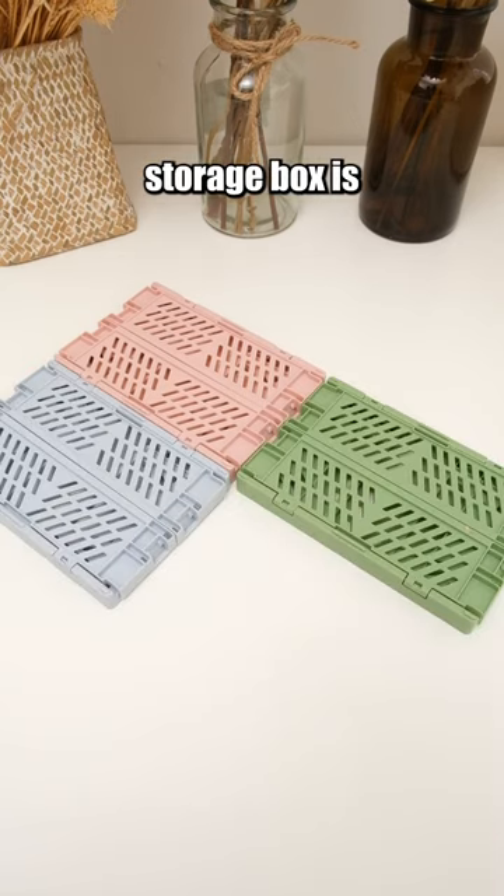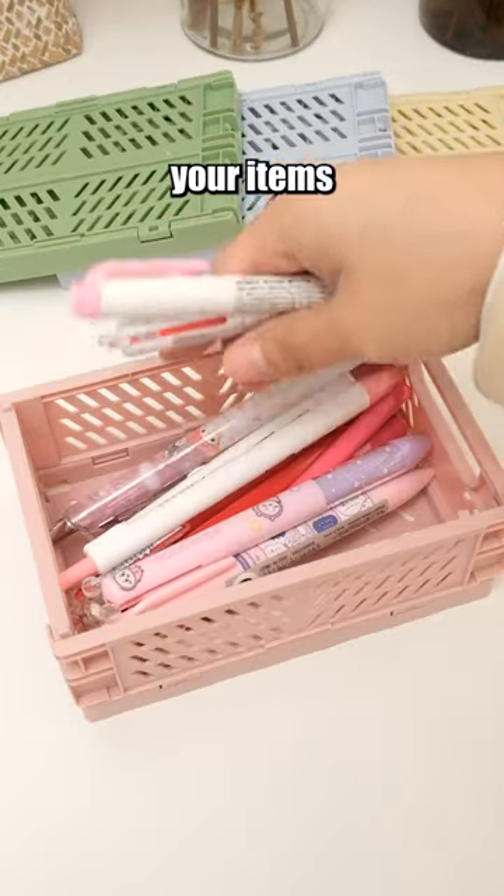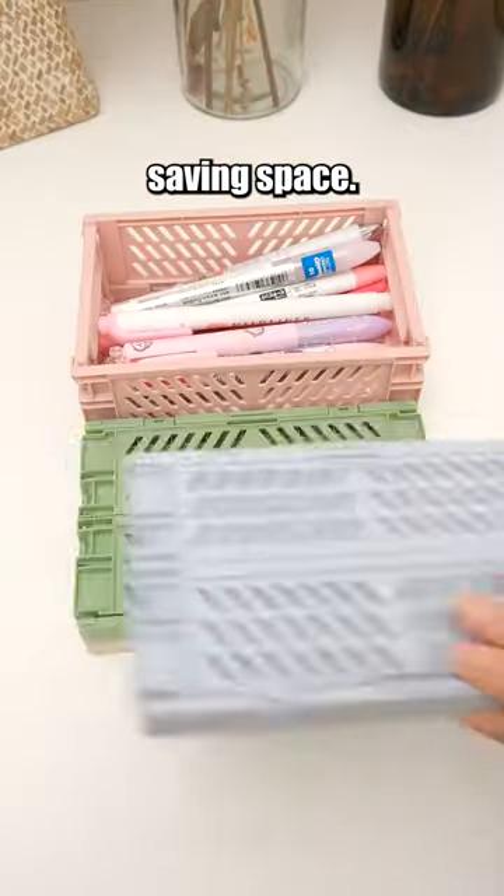This foldable storage box is a must-have. It helps you categorize your belongings, keeping your items and desk tidy. When not in use, it can be folded up, saving space.